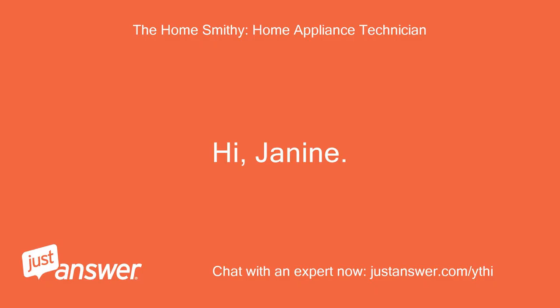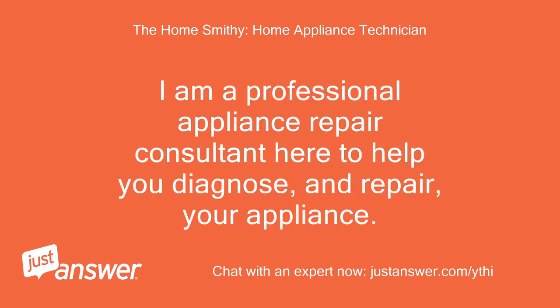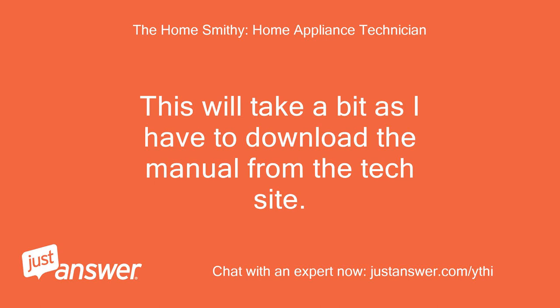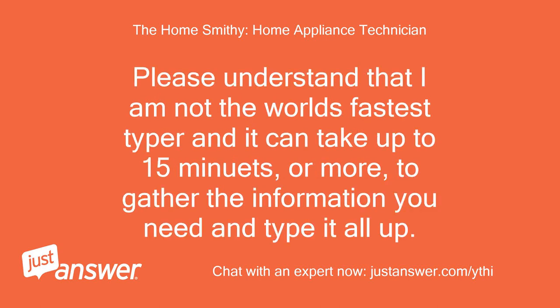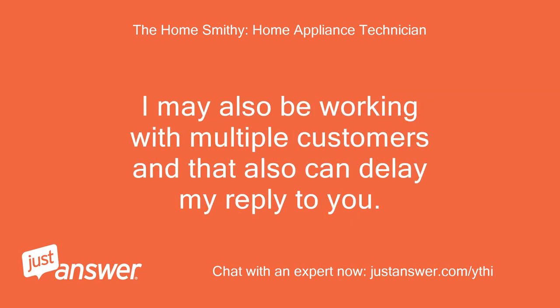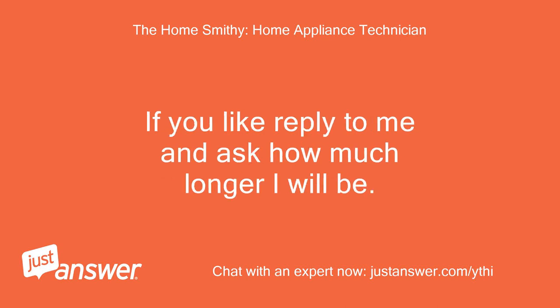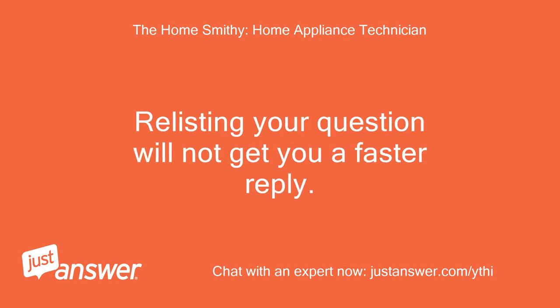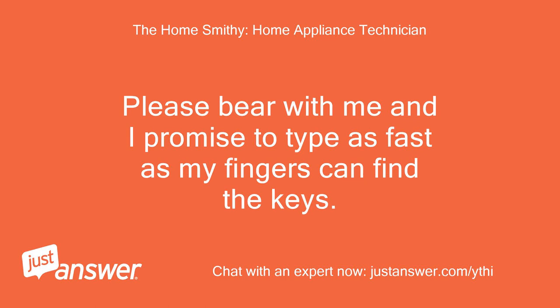Hi Janine, I'm Smitty. I am a professional appliance repair consultant here to help you diagnose and repair your appliance. The timer may be the primary issue here, but I need to confirm something in the manual before I commit to telling you to replace the timer. This will take a bit as I have to download the manual from the tech site. Please understand I am not the world's fastest typist and it can take up to 15 minutes or more to gather the information and type it up. I may also be working with multiple customers. Rest assured I will not leave you hanging.